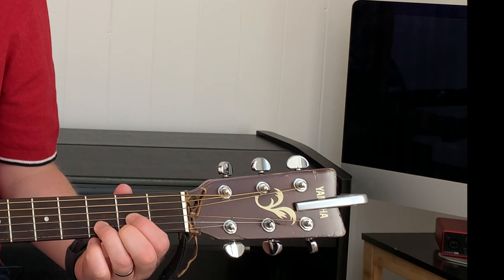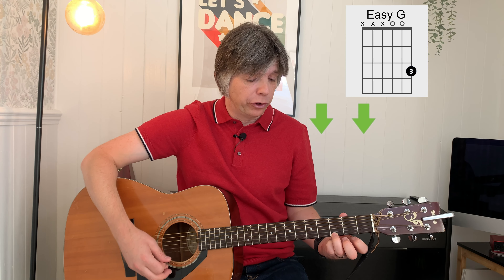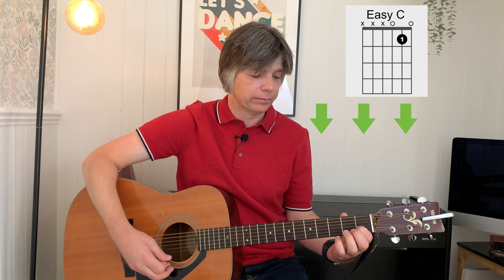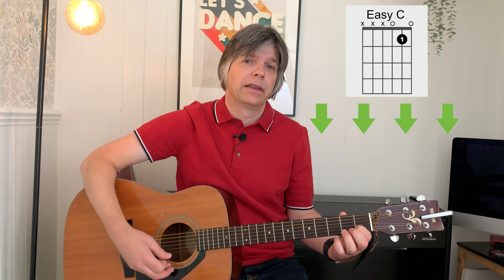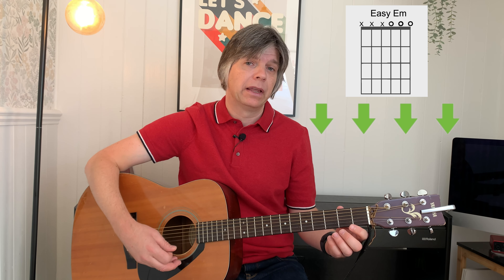First of all, for the easy G we're going to do four strums. 1, 2, 3, 4. Then we're going to do four strums of easy E minor. We're just keeping this simple, a nice simple rhythm. And then four strums of D.